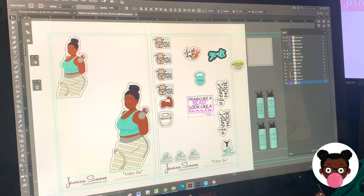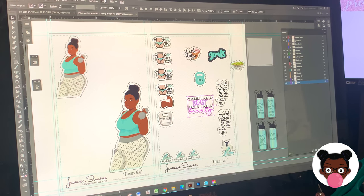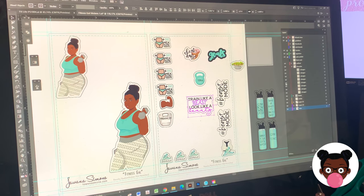I am working on this fitness gal sticker sheet. She used to be a printable, but I found in my shop that people weren't realizing they were printables even though it said on them that they were digital downloads. So now I'm finally turning her into a physical sticker sheet. I'm going to offer three different skin tones and I've decided to go with all of the brunettes. I'm going to set up this sticker sheet — it's going to be two pages, one with just the divas and then all this other stuff.